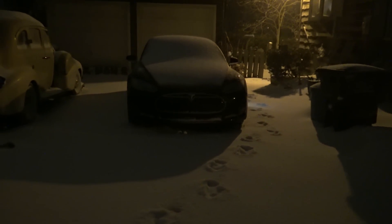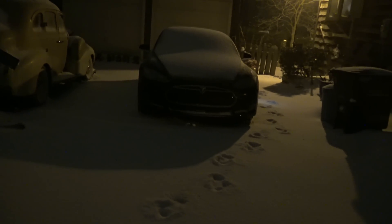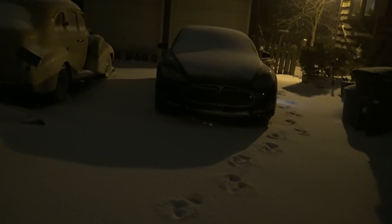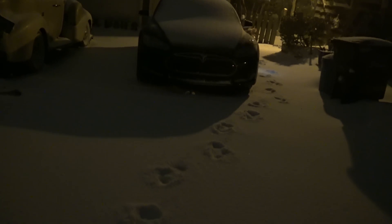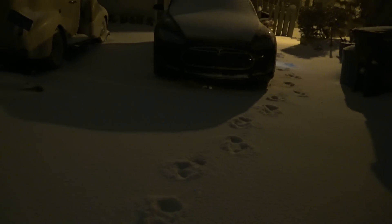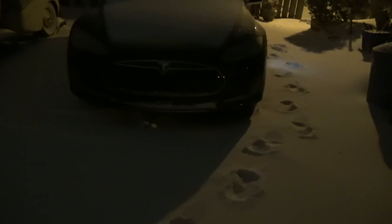My Model S doors are frozen shut. The hood is frozen shut. I did manage to get the trunk up a little bit. However, the weight of the snow on the trunk latch makes it heavy as heck and it will not stay up on its own. So we are going to find out exactly how well preheating the Model S defrosts and thaws the car. In fact, it took a number of tries just to get the door handles to come out. So much for their winter testing.